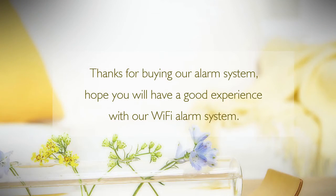Thanks for buying our alarm system. Hope you will have a good experience with our Wi-Fi alarm system.